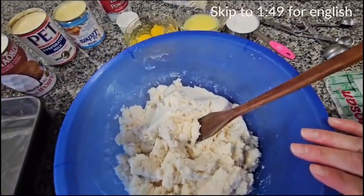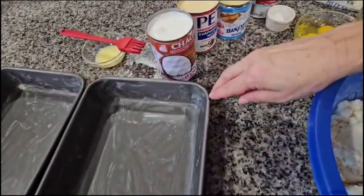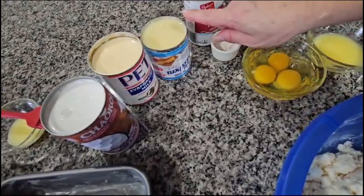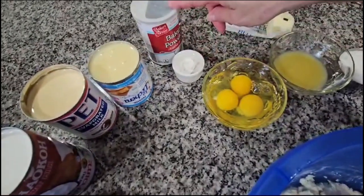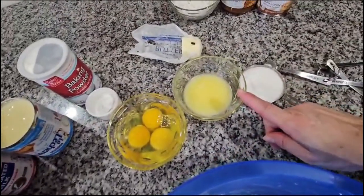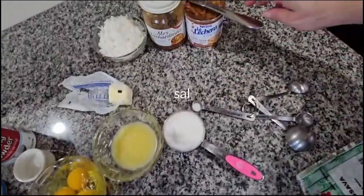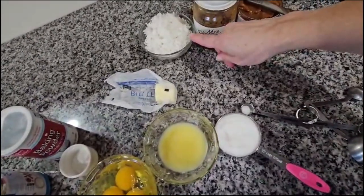Aquí tengo cuatro tazas de yuca ya rallada. Tengo las dos cacerolas engrasadas. Aquí tengo un bote de leche de coco, un bote de leche evaporada y un bote de azúcar de lechera. Una cucharadita de baking powder. Tengo tres huevos. Tengo cuatro cucharadas de mantequilla. Media taza de azúcar y una pizquita. Aquí tengo dulce de leche, el caramelo, y una taza de coco rallado.